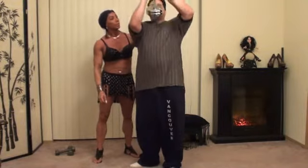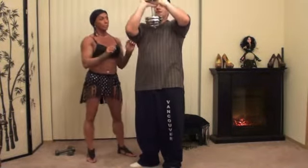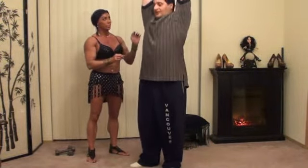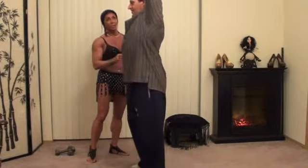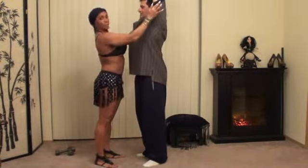You might want to grab the dumbbell like this — it's locked. With your grip, I'll show it to you from the side. Locking your elbows, really flexing the triceps.